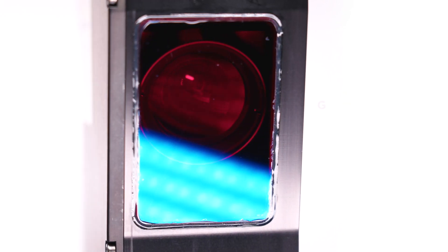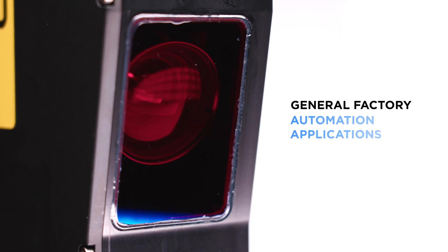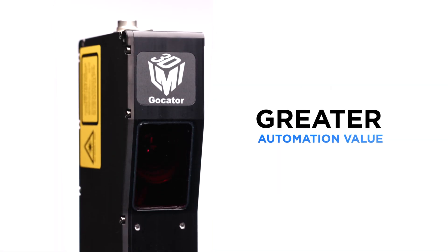GoCator 2600 sensors are also suited to general factory automation applications, where smart 3D robot vision delivers greater automation value.